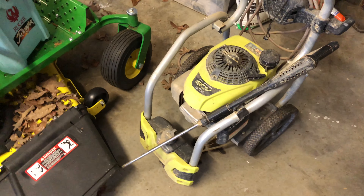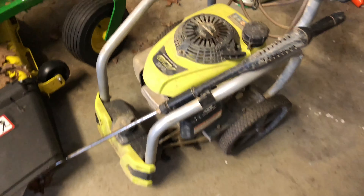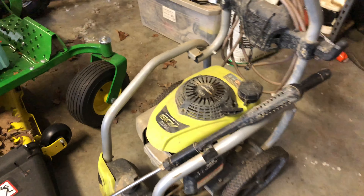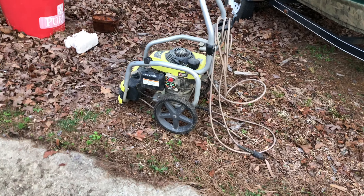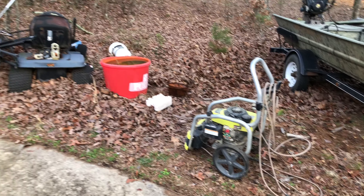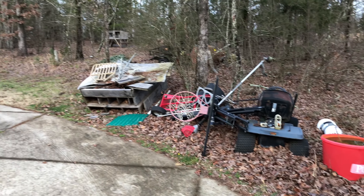Looking through Mike's garage, we found another potential project — a pressure washer. We're going to roll this thing out and see if we can make it run. In addition to being a good place to work on it, it'll also be a good place for it to die if it comes to that.